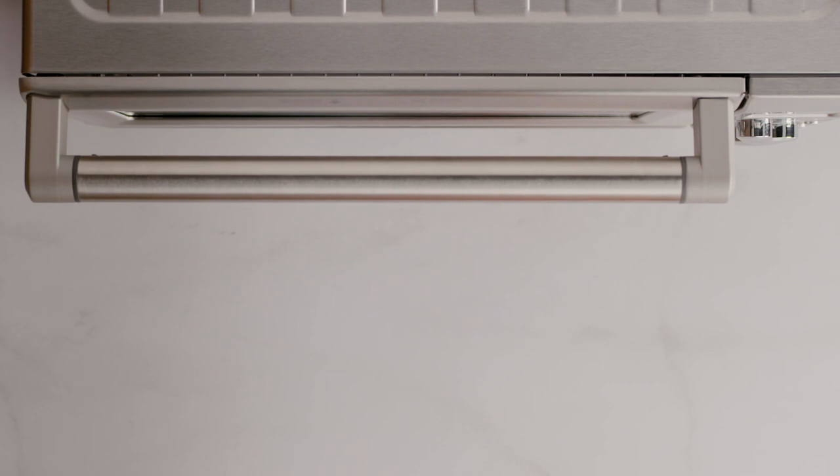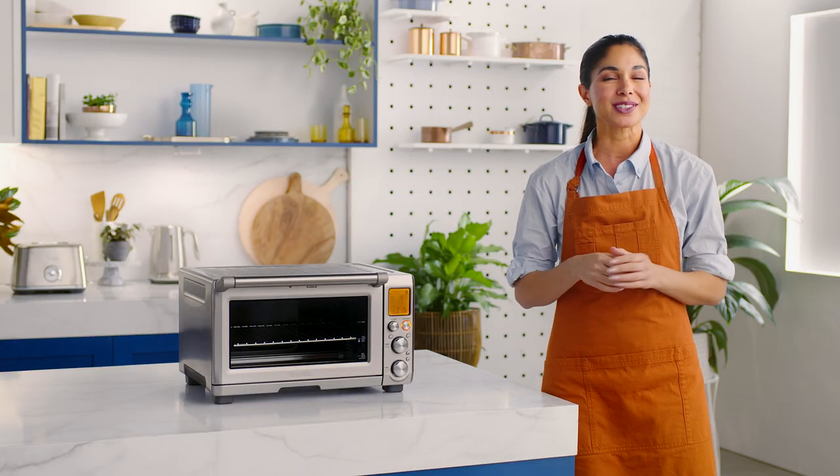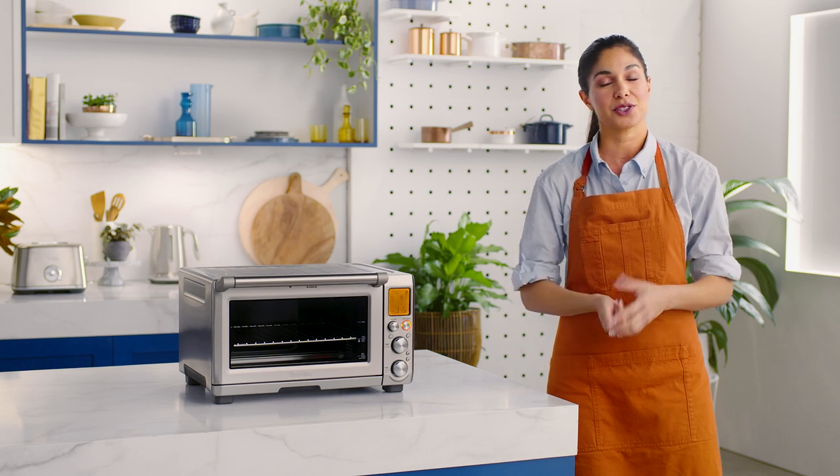You'll also love the magnetic auto-rack eject feature that works with the bagel setting when the wire rack is inserted into the middle rack position, so you can easily remove your bagels. Cool, huh? Be sure to open the door slowly when the wire rack is in this position to prevent the rack from ejecting too quickly.